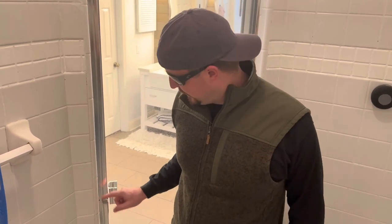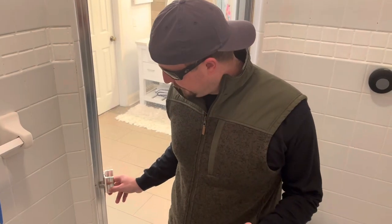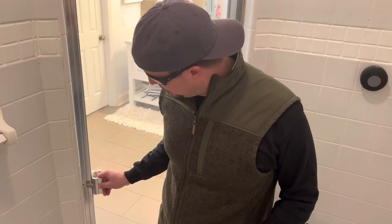Howdy, partner. So you want to learn how to fix a shower door latch? Well, you're in luck. We're going to show you today. We're going to walk you through how to replace one of these shower door latches. If your door is no longer staying closed, then this needs to be replaced, and we're going to walk you through it. So stay tuned and check it out.